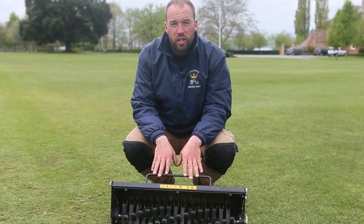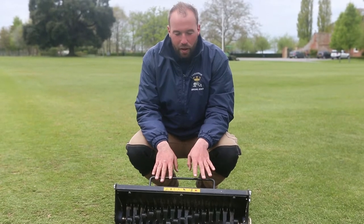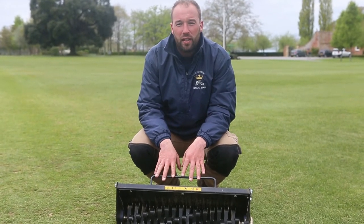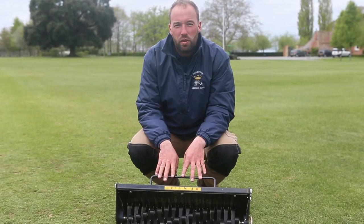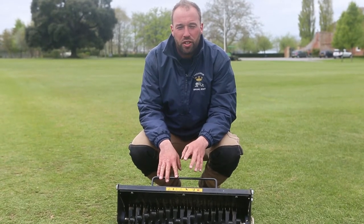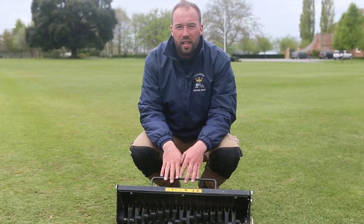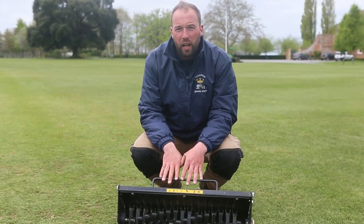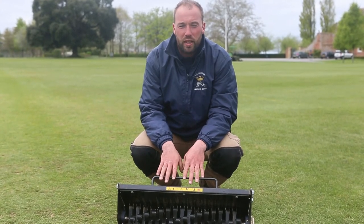Our final cartridge is the turf rake, brilliant for pricking out little bits of moss and dead growth within turf. Another good piece of kit for cricket preparation — it stands the grass up ready for a better cut with the 10 blade. It's also very good for picking up debris off greens, leaves, small sticks and twigs.